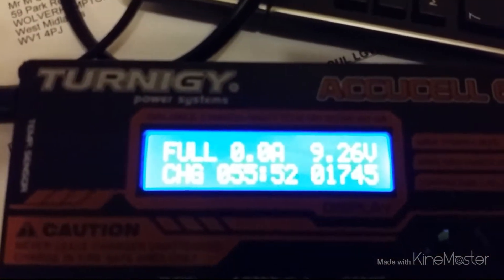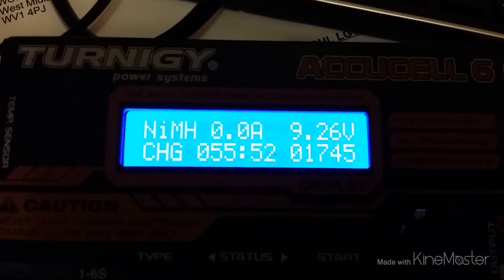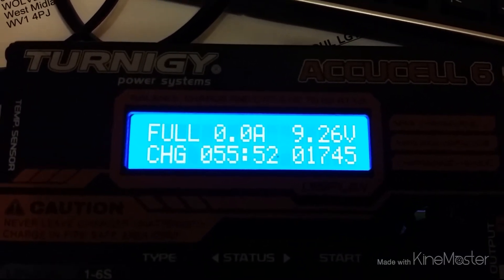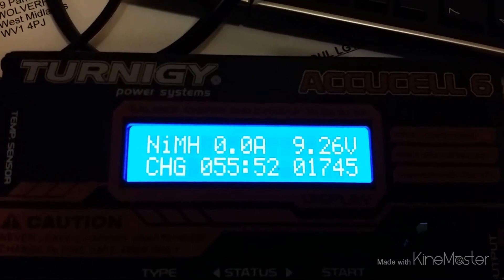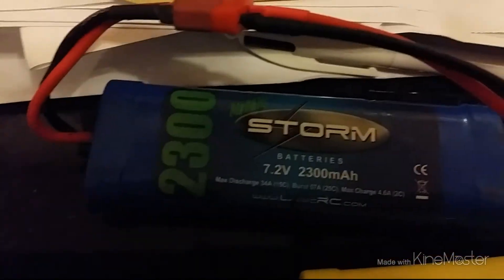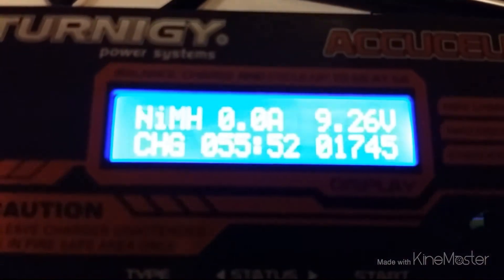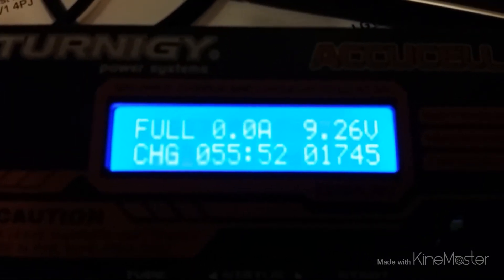This one's fully charged now — it took 55 minutes and it's kicking out 9.26 volts. Wow, I'm pretty impressed. I really didn't think these things could kick out quite so much — I kind of put some over a LiPo. I don't know, maybe something's not right with what I'm reading here.